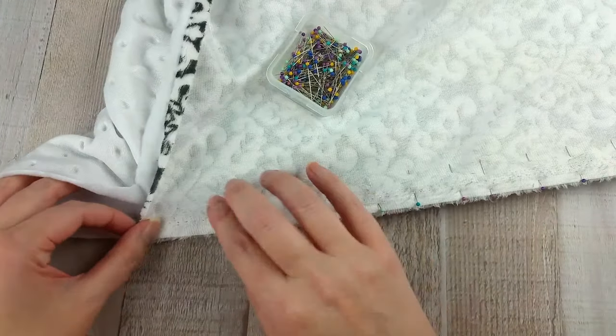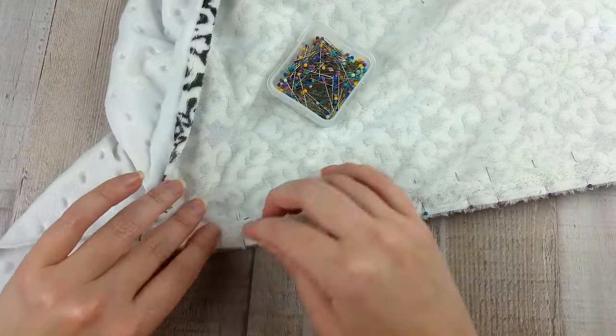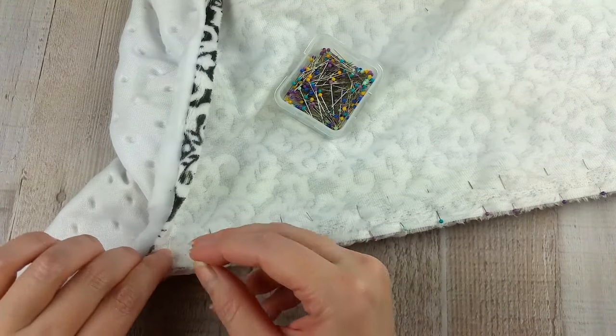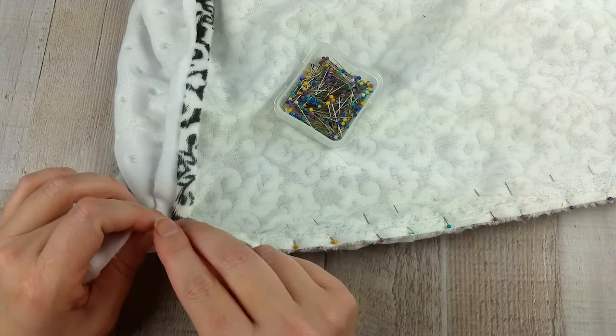Repeat this process with two more sides. When you are pinning and come to the edge that has already been stitched, just push the extra backing fabric out of the way and pin the top fabric lined up with the backing fabric until there is no more top fabric.